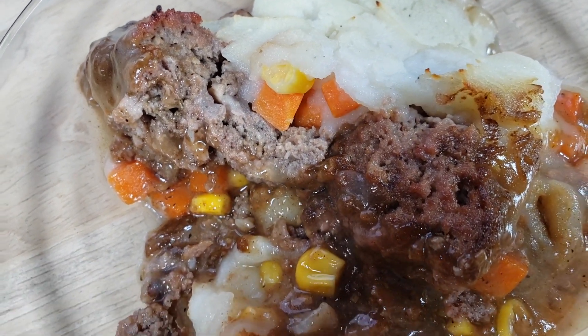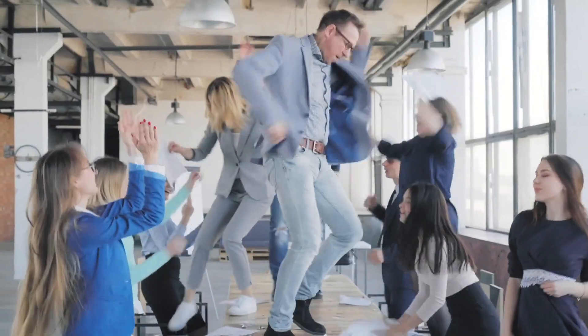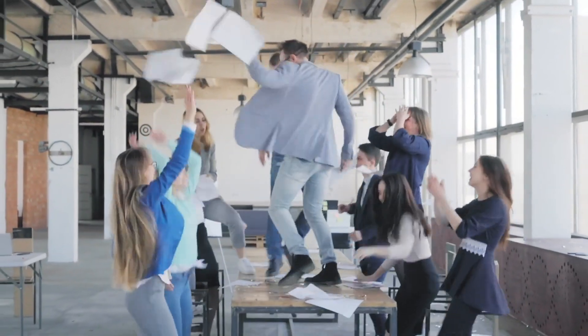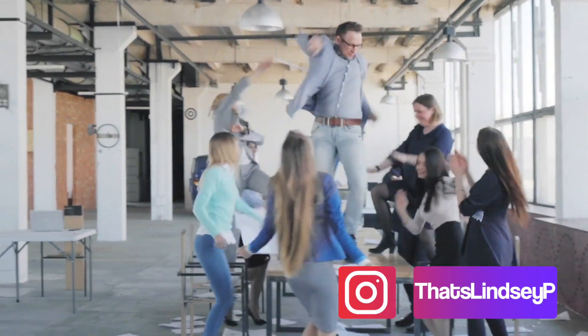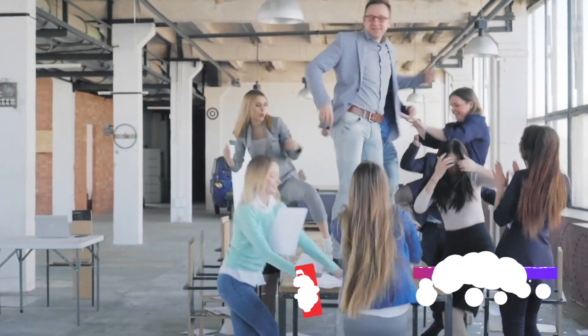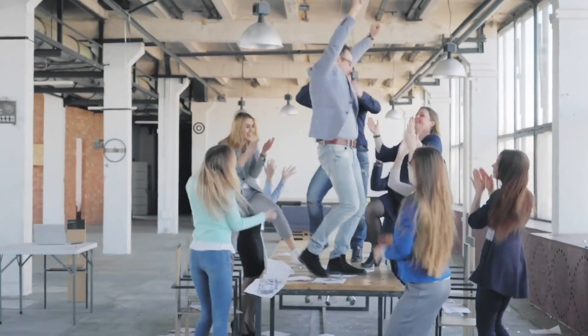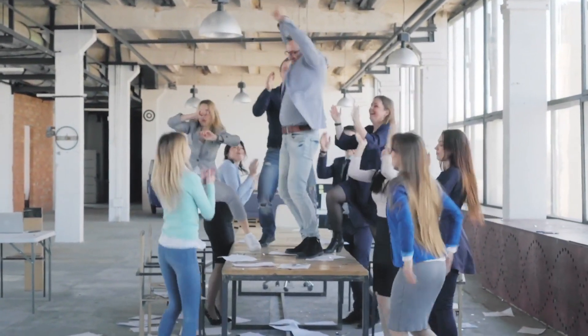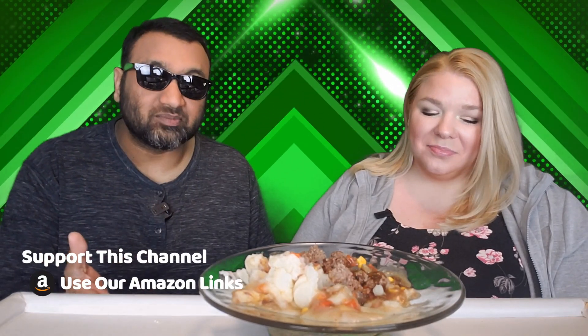Nothing is right about this at all. I have my dogs here right now and I would not feed them this because it's nasty — but you know who I would feed this to? The people at Marie Callender. When we get big enough we want to do a live show where we pay these people to come on in front of a live audience and try to convince us this is edible. I want to meet the people who approved this.